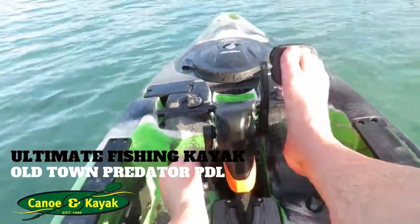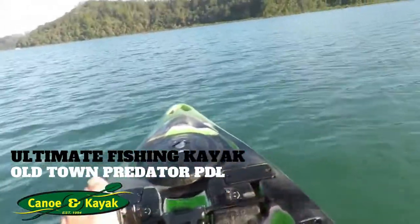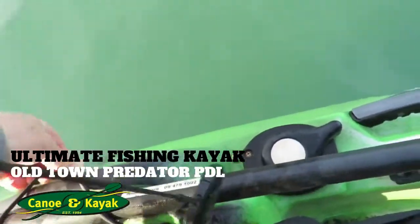You put your feet on here and you pedal. And off we go. Now you've got a really cool place you can put the paddle — the paddle just sits down in here, just on the side. Clips off.